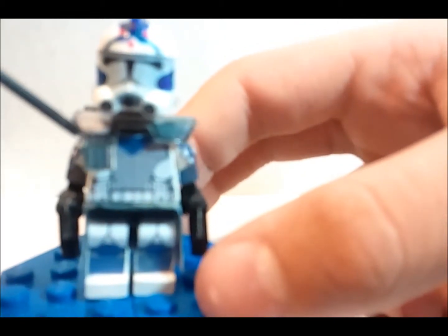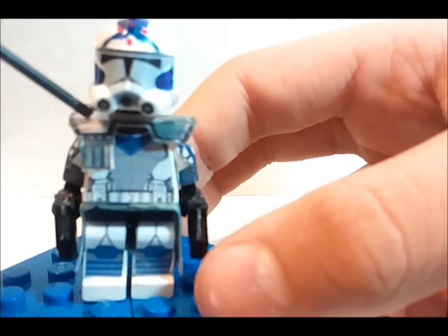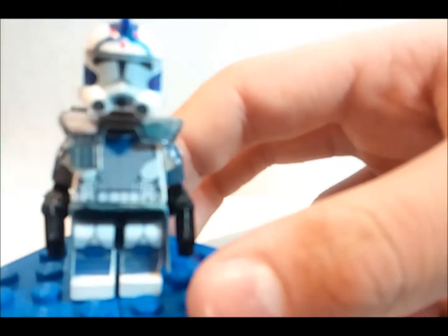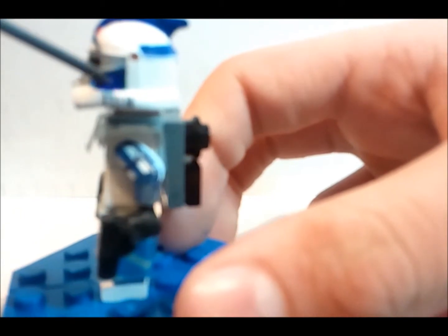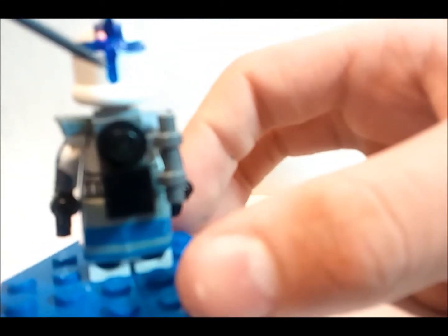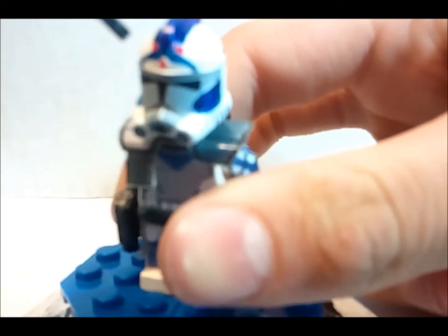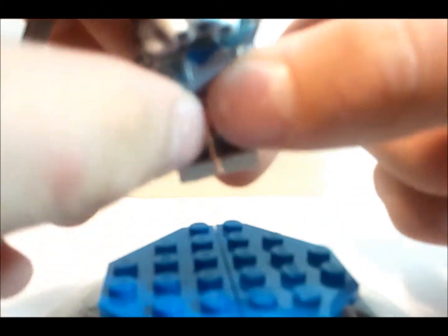He has the ammo pouch on this side like he does in the Clone Wars, this side gray, this side dark gray, a standard clone face. He has the LEGO ARC Trooper helmet with the blue stripe going down there. I just painted these in blue because honestly it looks better that way. He has the blue cheeks with that design up there — the two dots and the triangle — and then the blue fin that goes all the way back.